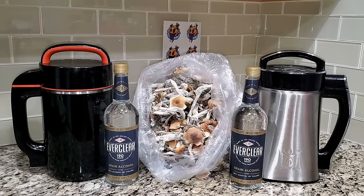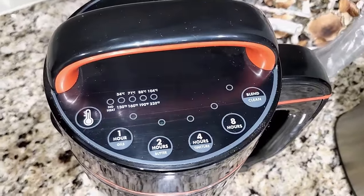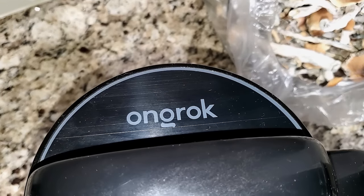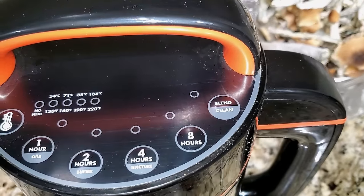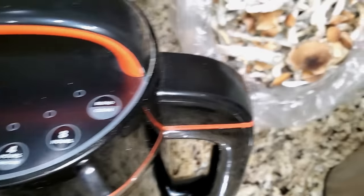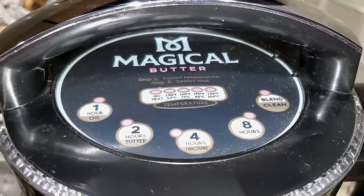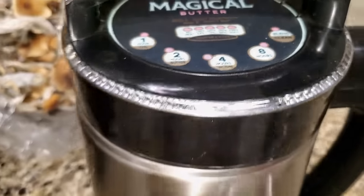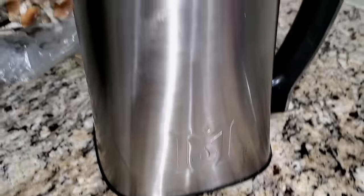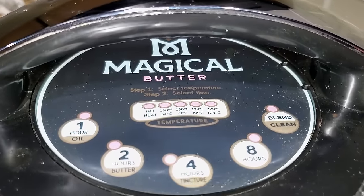The two machines I'm using today are the Magical Butter machine and the OnRock. Unlike the LEVO, both the Magical Butter machine and the OnRock are designed to use with alcohol. You can also use them for butter, oil, glycerin, honey — whatever you want to infuse. By the end of this video you should know everything about how to use these machines, because you use both of them the same way.